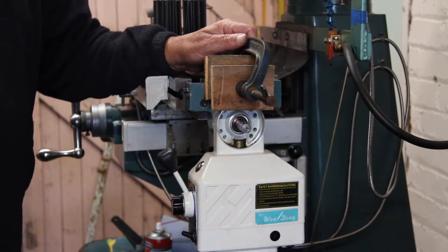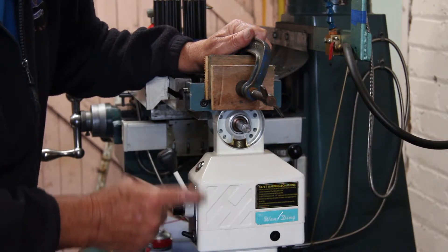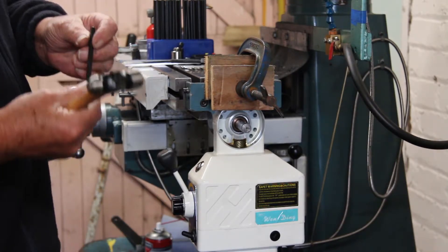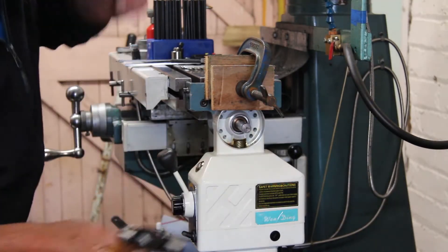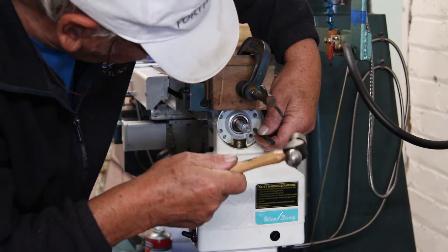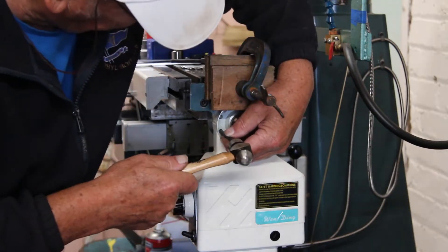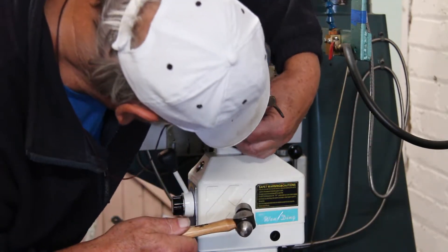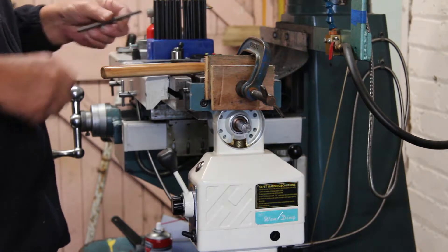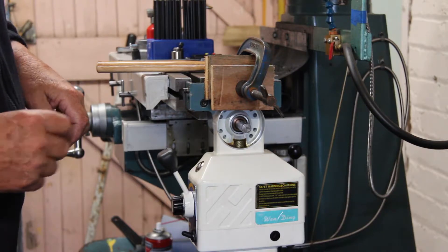All right, so here we are then — got the power feed clamp in the position I wanted, with it hanging nice and straight up and down. All I've got to do now is get a transfer punch and start marking out where I want my holes.